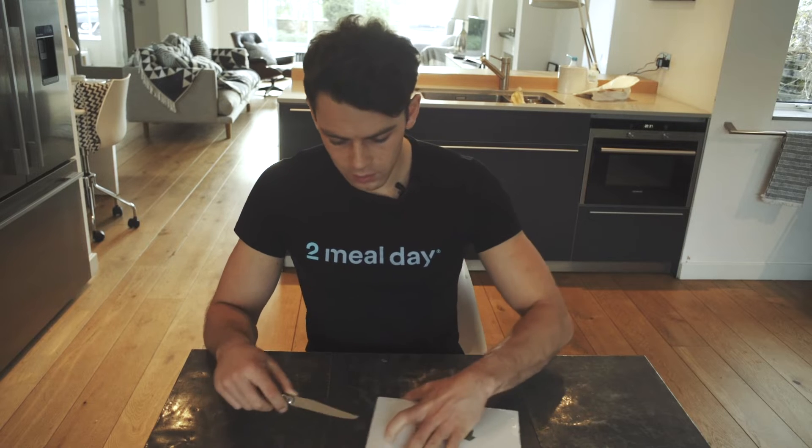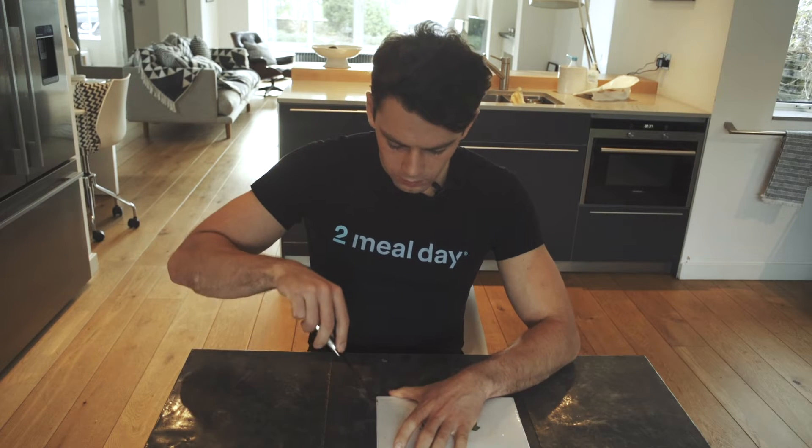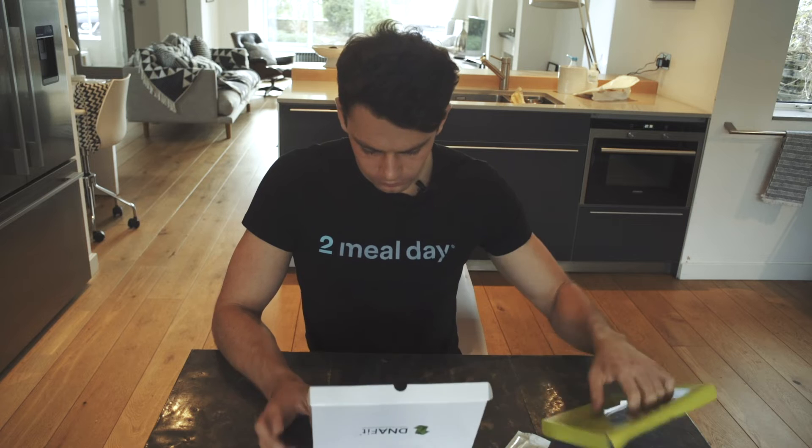Now for DNA Fit. Always read the instructions first.